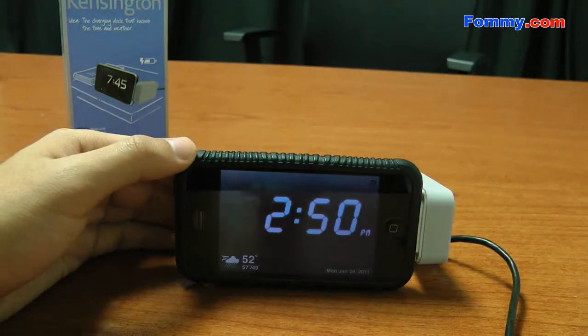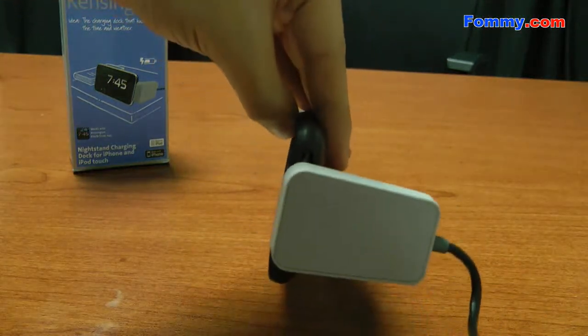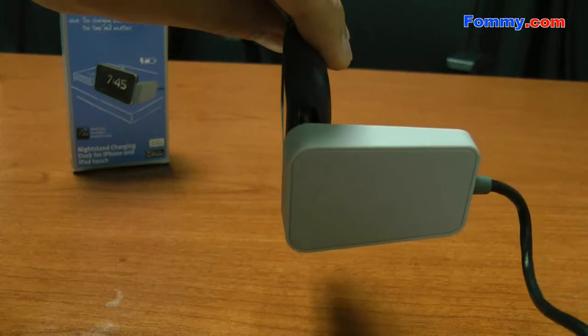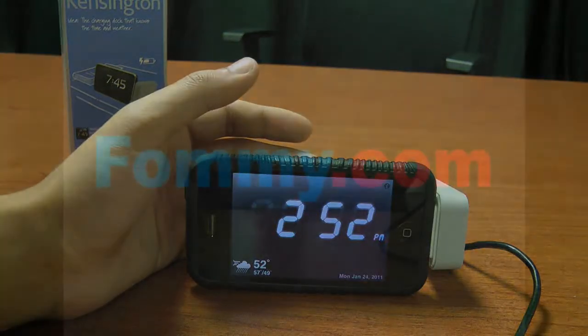I really like this dock because it's simple. It charges your phone while you're sleeping, and although it doesn't have that many features, it's really lightweight and portable — you can bring it anywhere you go. And that was a quick review of the Kensington Nightstand Charging Dock.